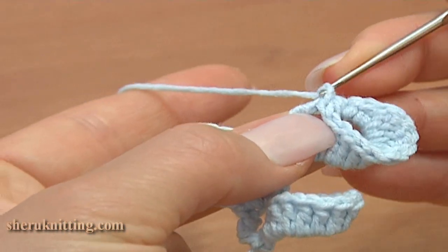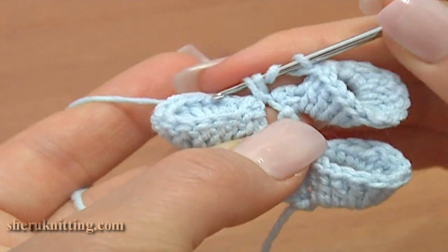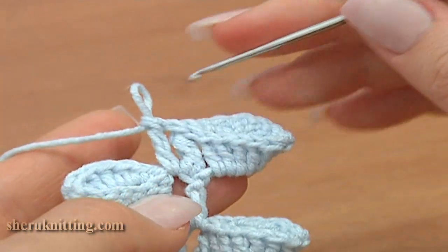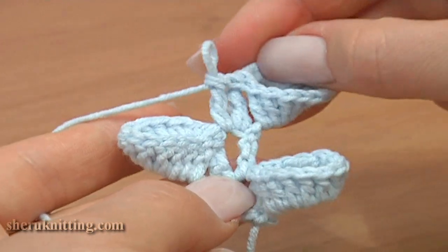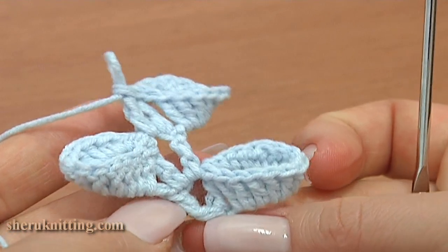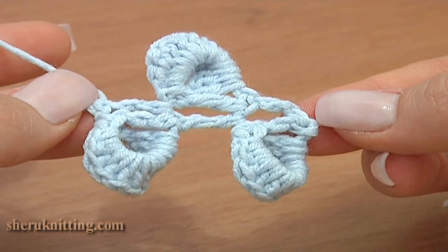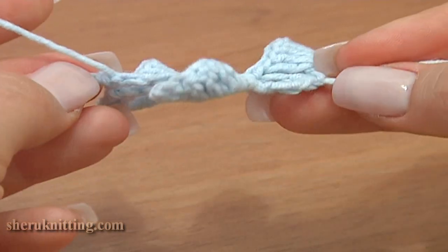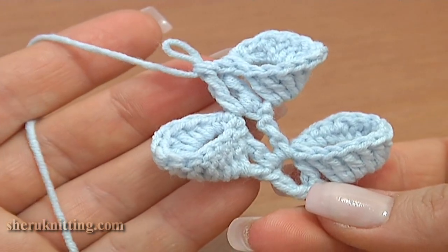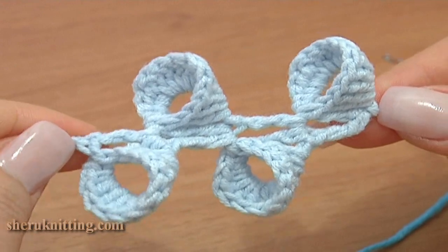Let's continue: chain 1 and treble crochet under the chain stitch on the previous row. Continue and make the next flower, folding it to the right, then again to the left. From the back you cannot see those bells — they are on the front side only. Continue and make the cord as long as you need. I have 4 bells on my twig.